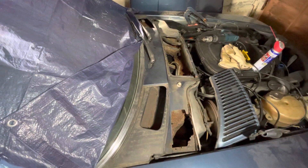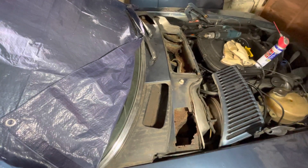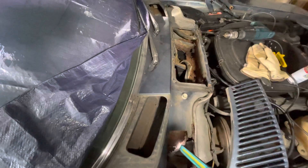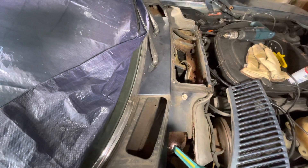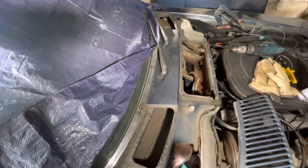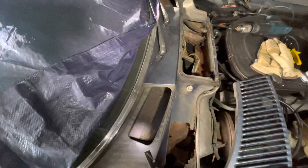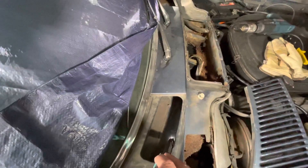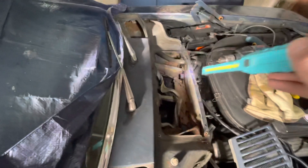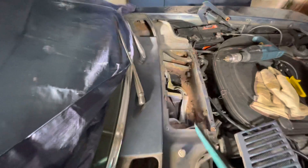When people talk about rust in the bulkhead of an R107 SL, they normally mean rust in essentially the bottom of one of the three chambers that make up the top of the scuttle and bulkhead on the car. You've got these two outer chambers here and there, and then you've got the central chamber where the heater blower motor sits.